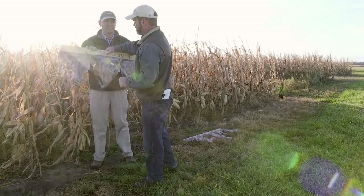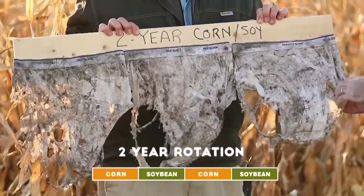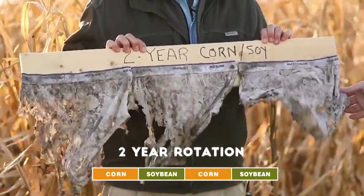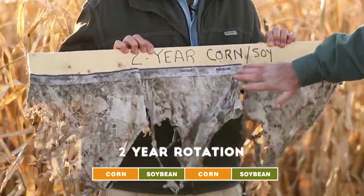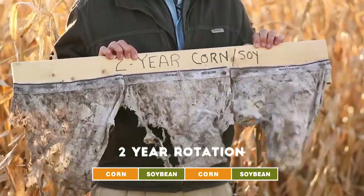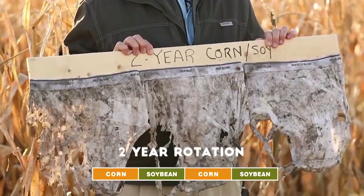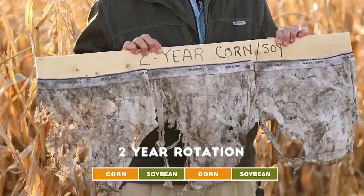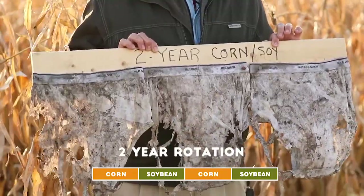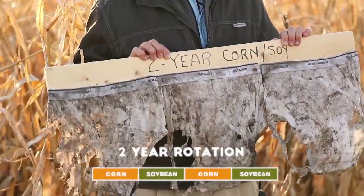These are the underwear I buried in the two-year rotation. What I've done is take advantage of the fact that they have a double panel in the front and a single panel in the back, so I've put all the back panels facing up here. These are the three underwear that I planted in this field in May, left them in for six weeks, then dug them up, shook off all the loose dirt, and pinned my trophies to this board — two-year corn-soy rotation.